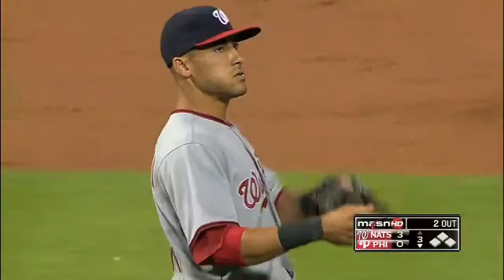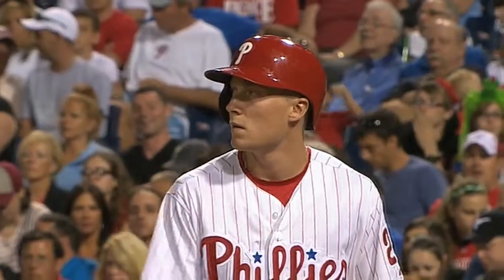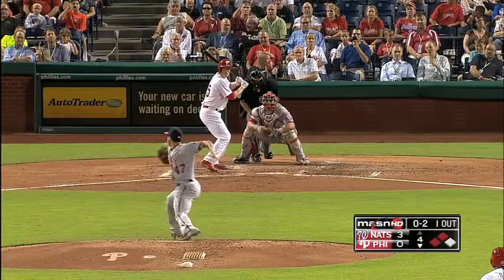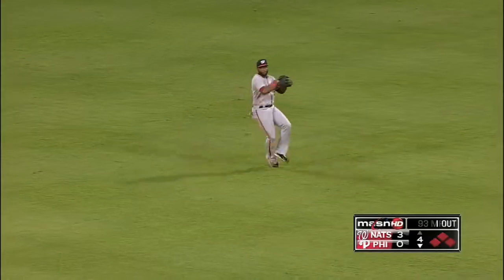Fantastic play by the shortstop. Bottom four, runners on second and third with only one out. Cody Asche hits one back up the middle — two runs come in to score and the Phillies are within a run.